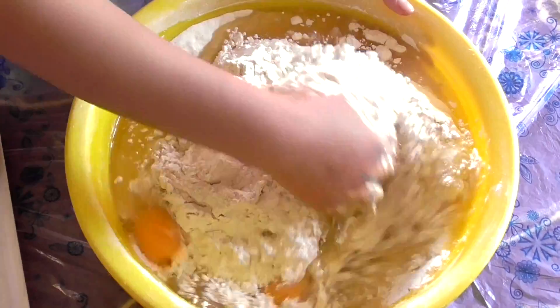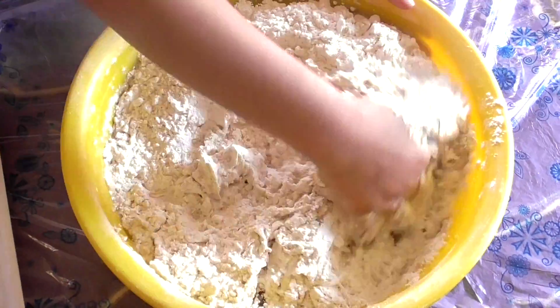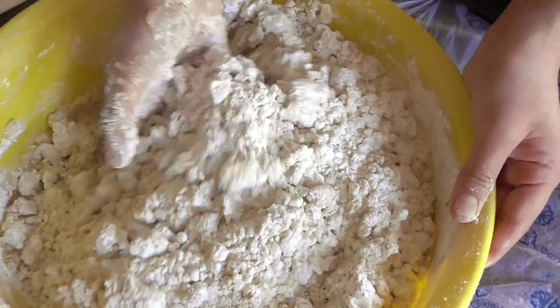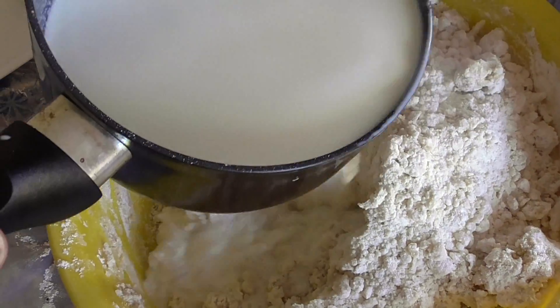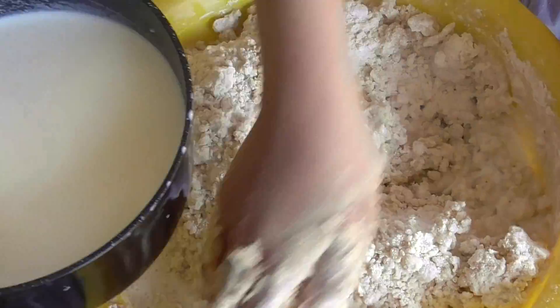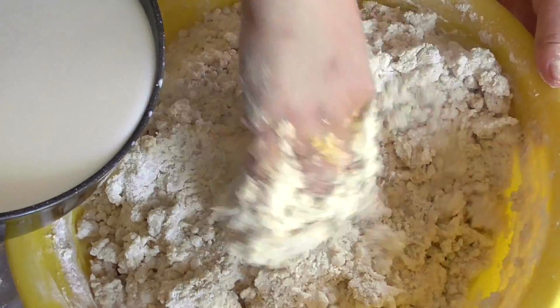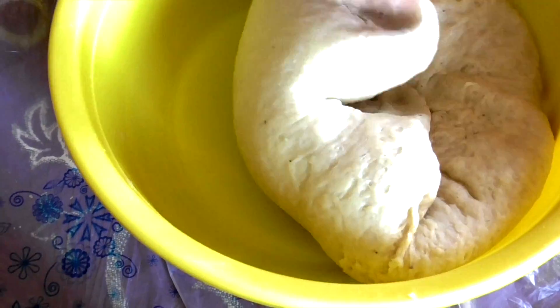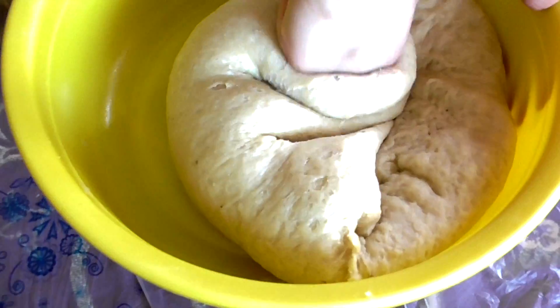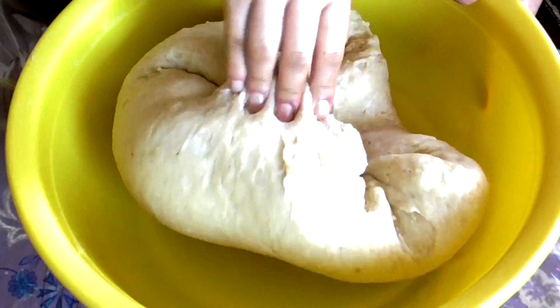At the start of the video we showed you a warmed-up milk, so what you need to do now is use that warm milk. Mix the flour and add the milk bit by bit — do not add it all at once; you don't want it to be too watery. Keep mixing until your dough looks like this.